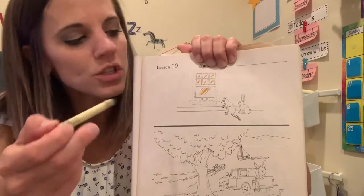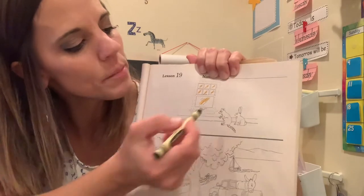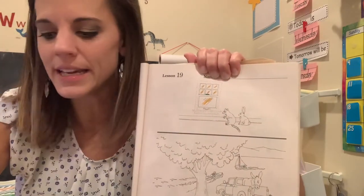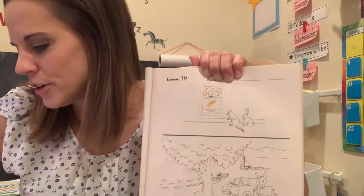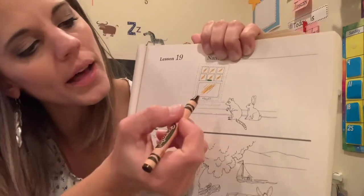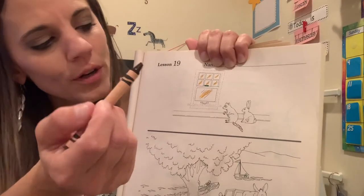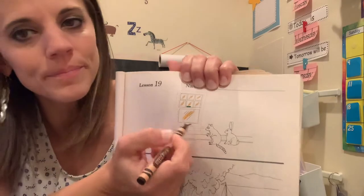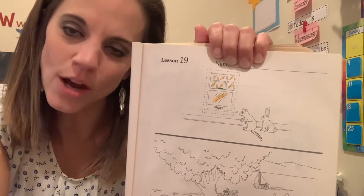Your next coloring rule is for your green crayon — it's for the lock. Remember, the lock is the one in the middle. Make a mark on your lock green. Your next coloring rule is for the handle, the one down at the bottom — that's for your brown crayon. You're gonna make a mark on your handle brown.